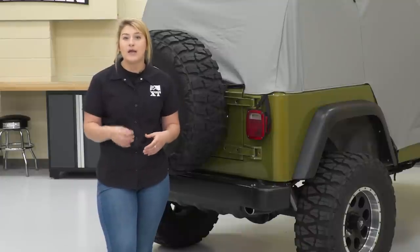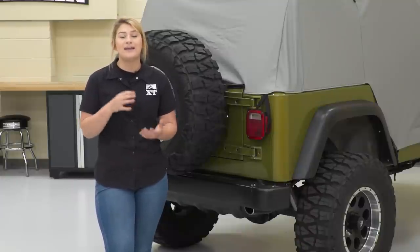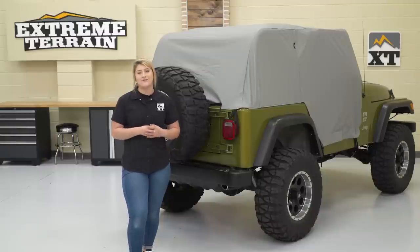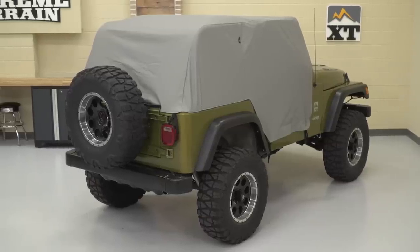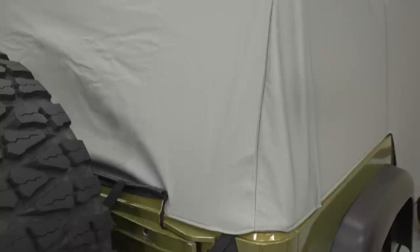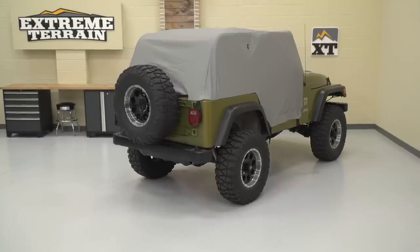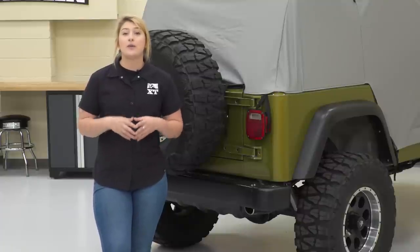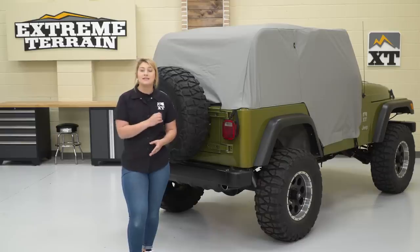It's very easily foldable and you can store it in the back of your Jeep — it is very compact. This is also perfect if you're just sitting your Jeep outside and you don't want those harmful UV rays beating down on your interior, causing it to fade out. This will be a higher-priced option on the page at roughly $130, but I do think it fits very well in that price range. Other less expensive options are still gonna be great for budget-friendly builds, but this top does come with all of the bells and whistles.